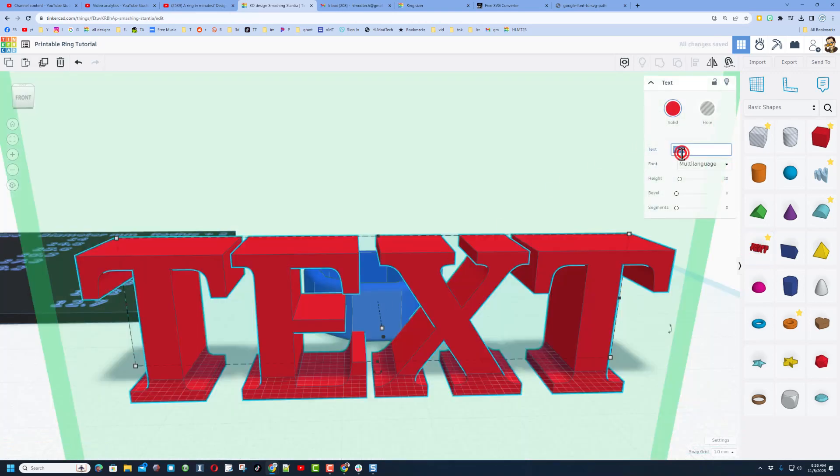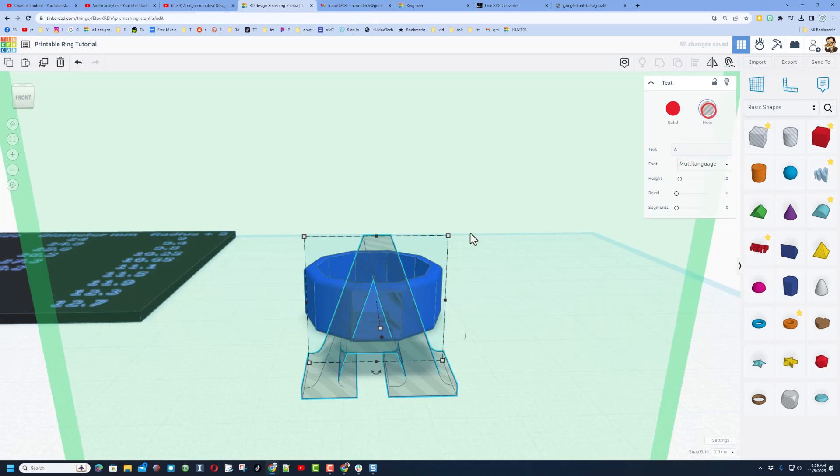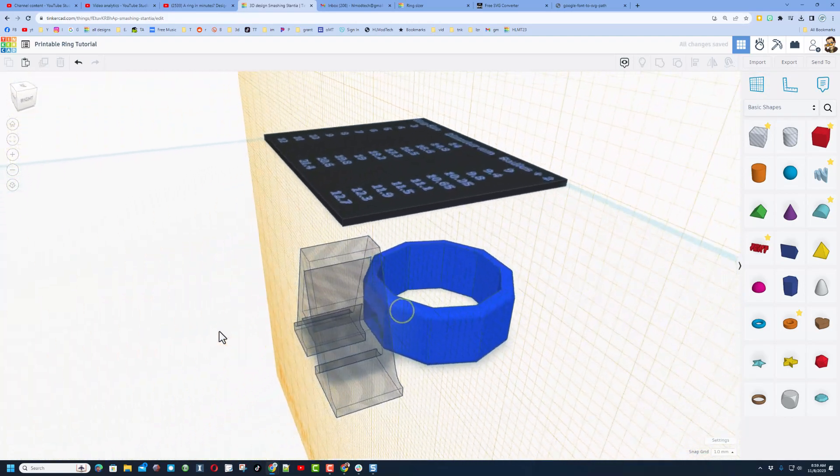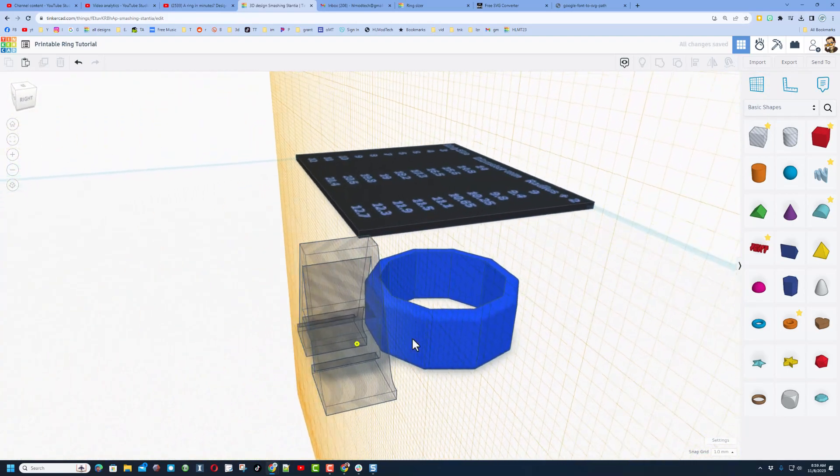For the moment I'm going to just put the letter A here. I'm going to make it a hole. This is what I call the living work plane — if you lose this, you can bring it back by doing work plane and put it on that flat edge back there. See how it's inside that shape.